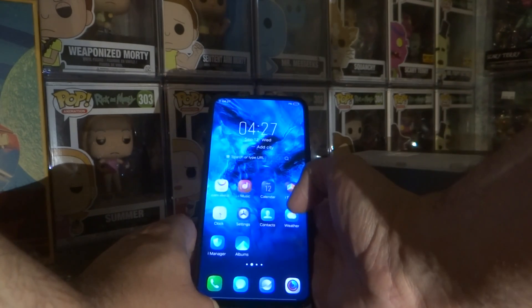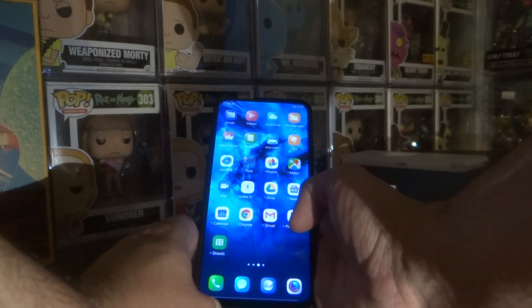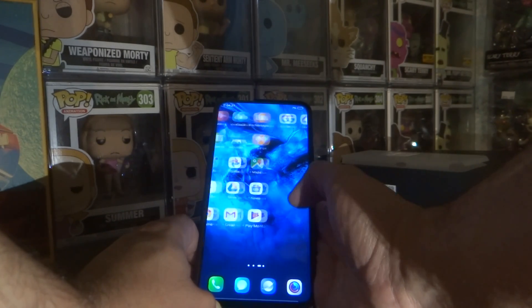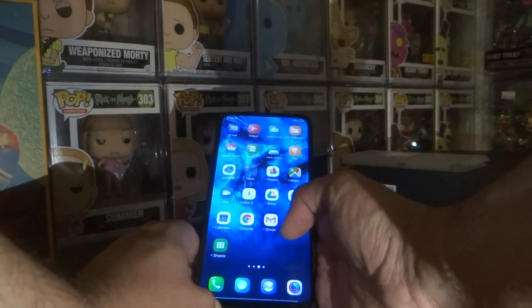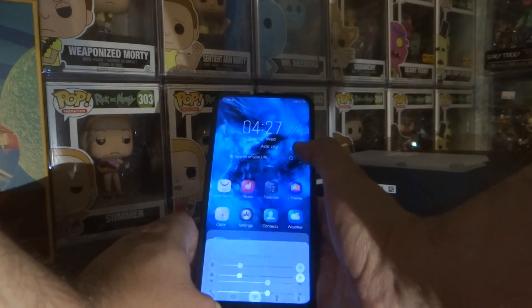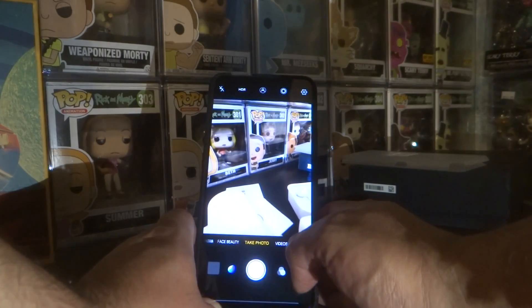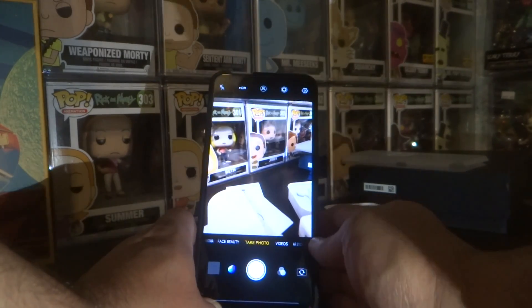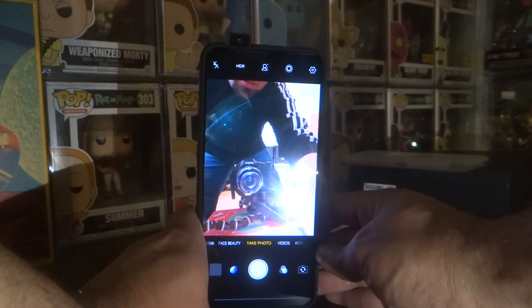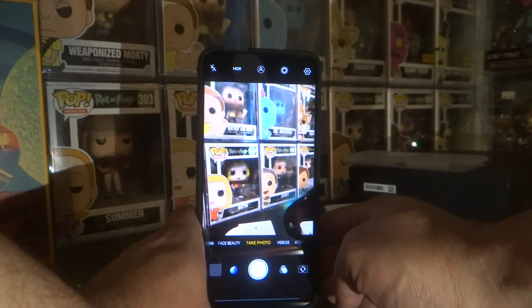That's pretty cool — it's already set up. Let's go into the camera and let's do the selfie. Wow, that's pretty cool.